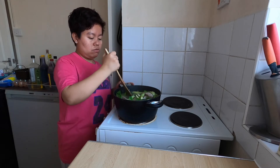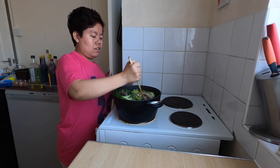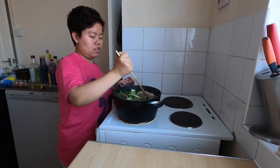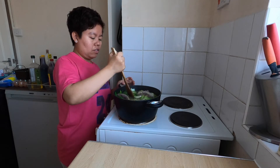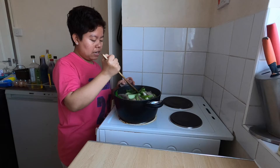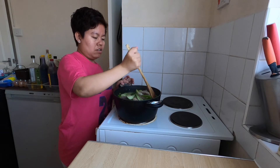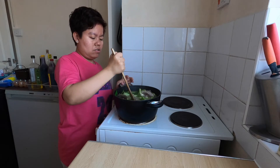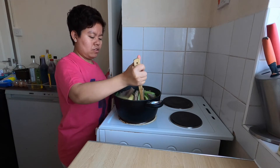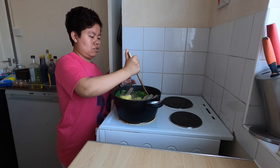The pechay cooks quickly because it just soaks in the broth. The beans are also cooked now. It smells so good!